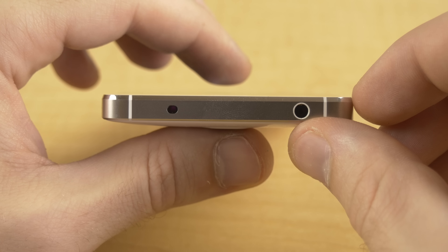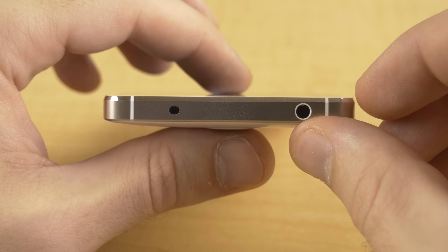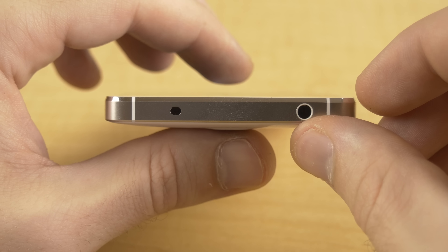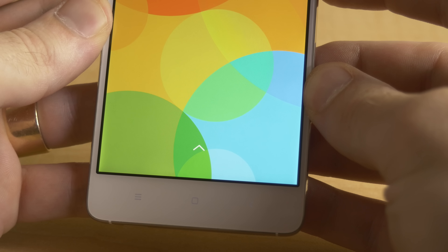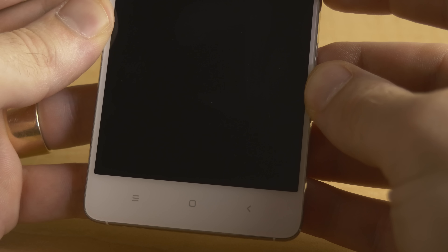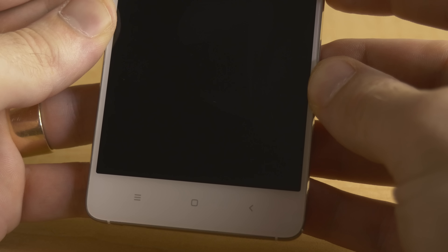Physically speaking, the top is where I was most pleased because the Mi 4 is the first Chinese phone I've personally gotten with an IR blaster, which is something that's rare and actually a big deal to me. But something that isn't rare for Chinese phones is the capacitive buttons, which have a super dim backlight. At least the notification light underneath the home button is a bit brighter.